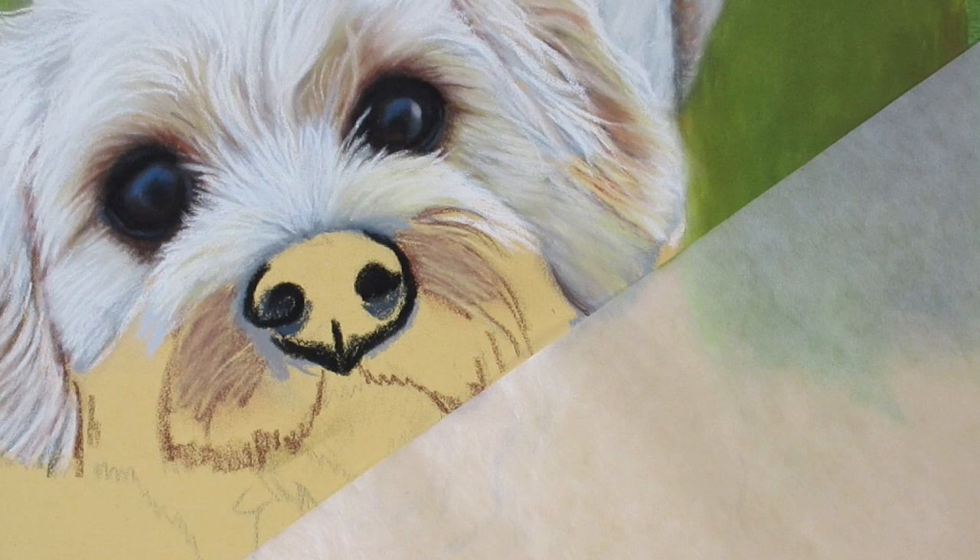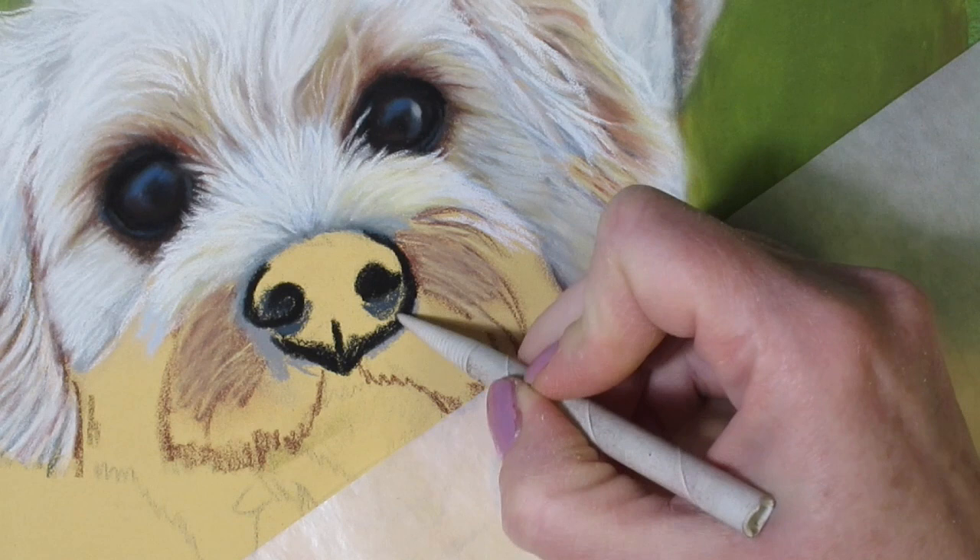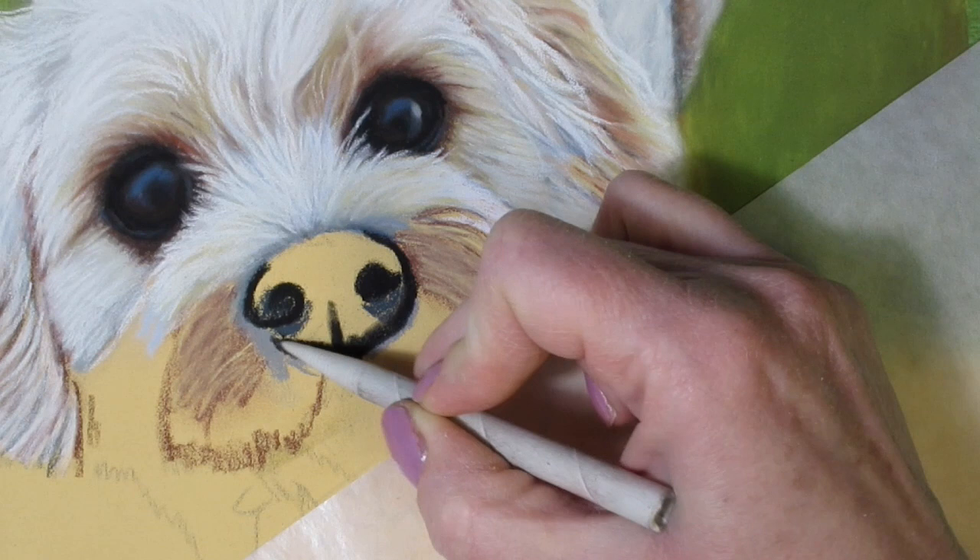The bottom of the nose can be tricky as well — it has this tiny little heart shape that can be strange depending on the angle of the dog. It just takes a good pair of eyes to continually look at your reference and try to get that little shape as accurately as possible. Now that I've got some black in, I'm taking a blending stump and just spreading it out, pushing that pastel into the pastel mat.